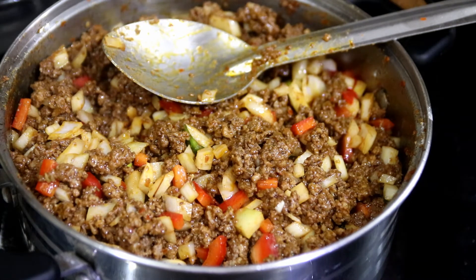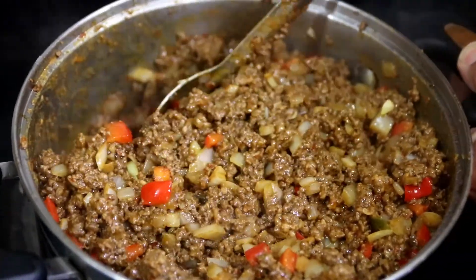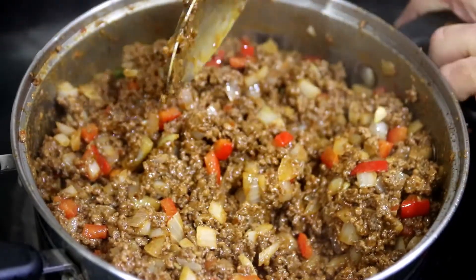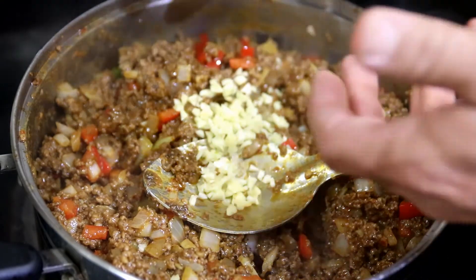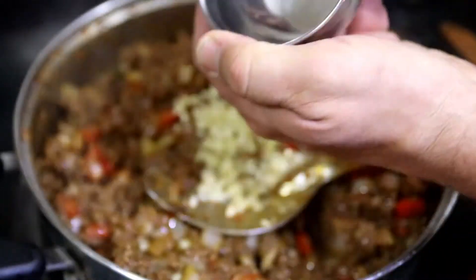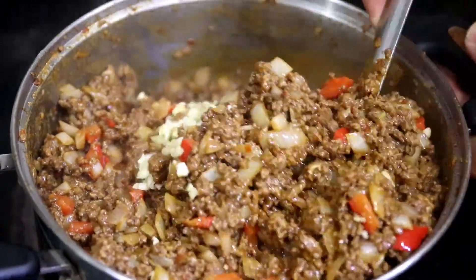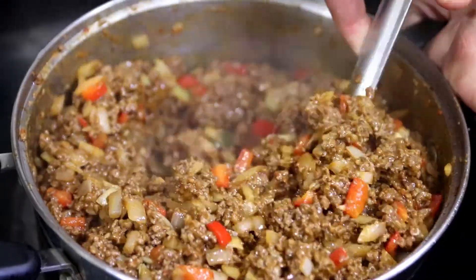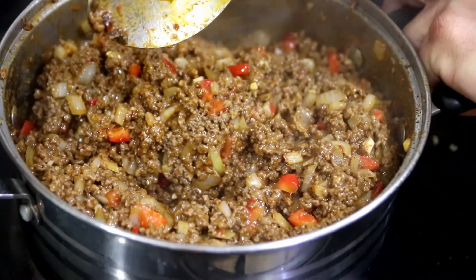They turn translucent and soft. Our onions are turning translucent — you can see it all the way through when you stir. So it's time to add the garlic. The onions can finish and the garlic can cook at the same time. I want to get all of it — I don't want to waste any garlic. Now we're going to stir that in and continue with our cooking process. We're still roasting the cumin and chili peppers, and this should take about one more minute before we go to the next step.